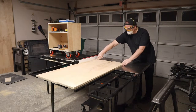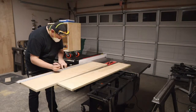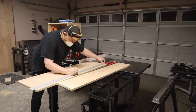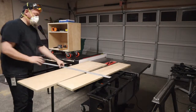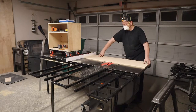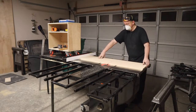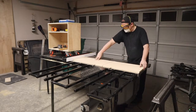I need to find an adapter for the table saw for the size of that dust collection port so I can use it with my shop vac. This cut really should have been made on the miter saw, but I was being lazy.